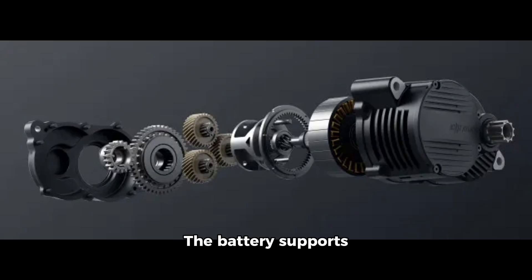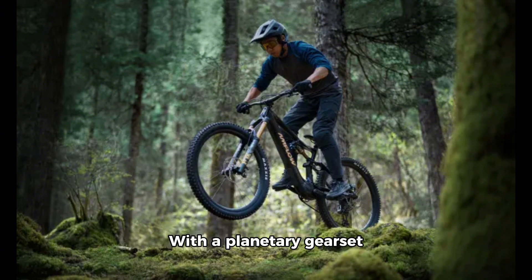The battery supports GaN 3X fast charging, achieving 0–75% charge in just 1.5 hours. With a planetary gearset and polymer gears, the Avinox balances size, weight, and power efficiency for a smooth, quiet ride.